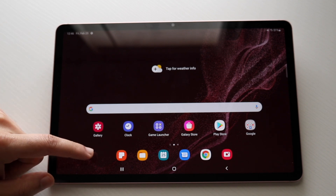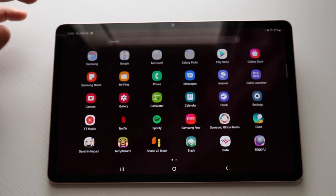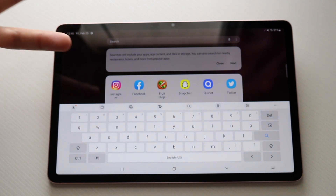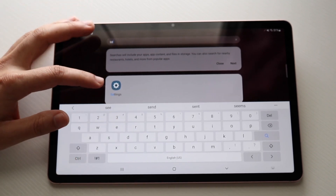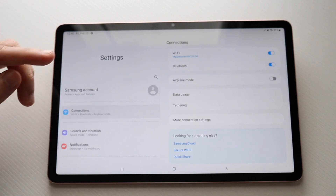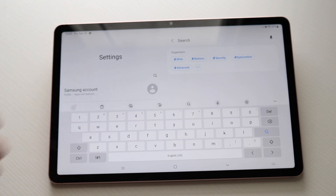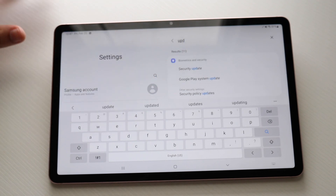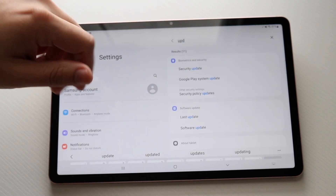Let's make our way over to the Settings application. If you swipe up, you can search for the settings app. You can also use the search bar at the top to search for applications, files, or anything. If you're ever in need of a certain toggle within settings, just click the search bar and search for what you want — for example, typing 'update' will immediately bring up update panels so you can find it quickly.